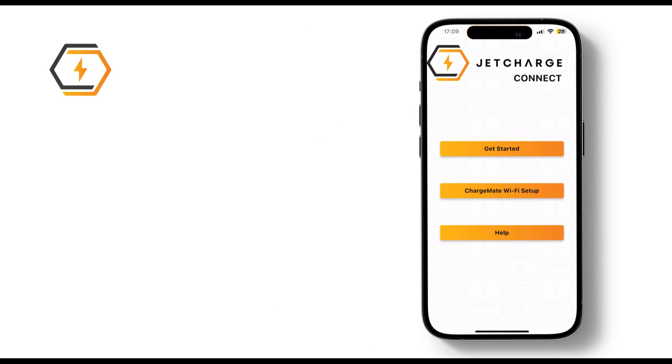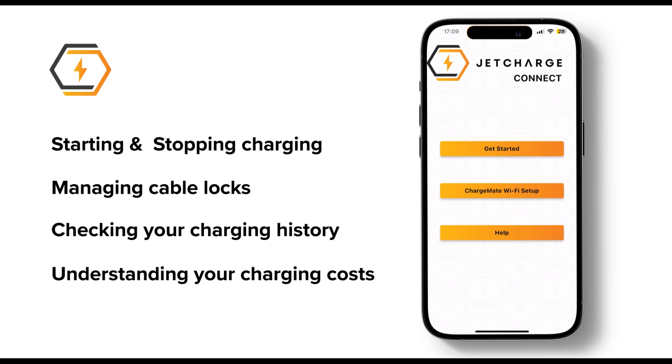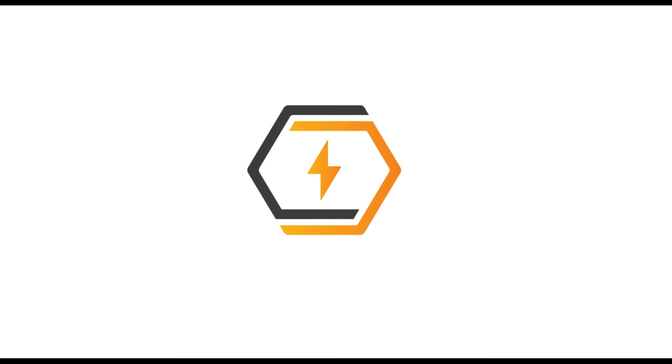And that's it. In this video, we covered starting and stopping charging sessions, managing cable locks, checking your charging history, and setting your energy costs to understand how much charging costs you. Now sit back and enjoy charging at home.